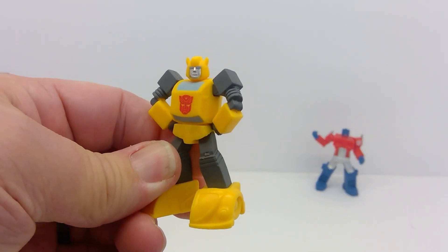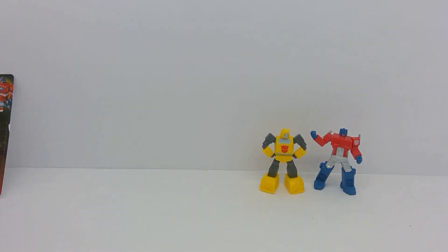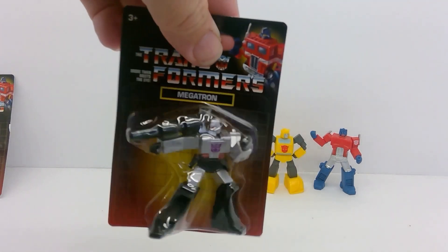Let's go ahead and take a look at Bumblebee. Very classic Bumblebee. We'll do Megatron next.